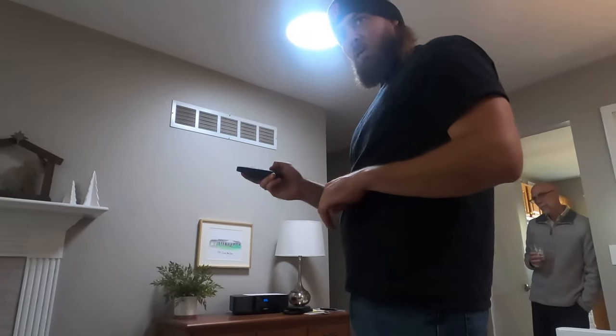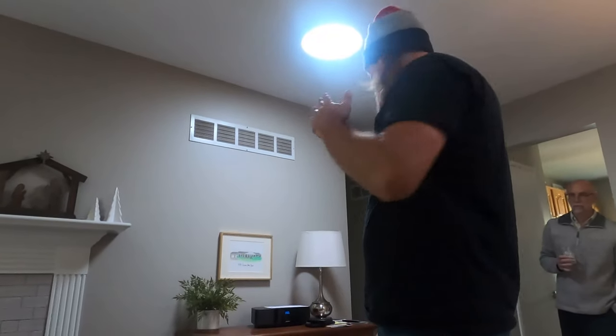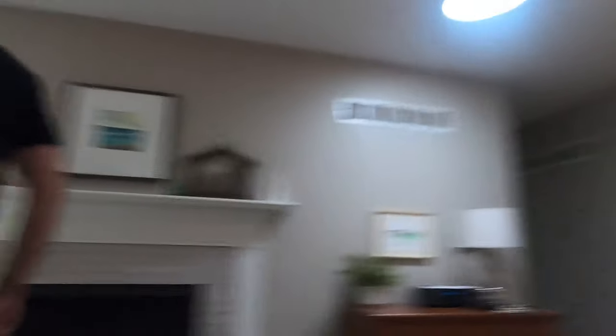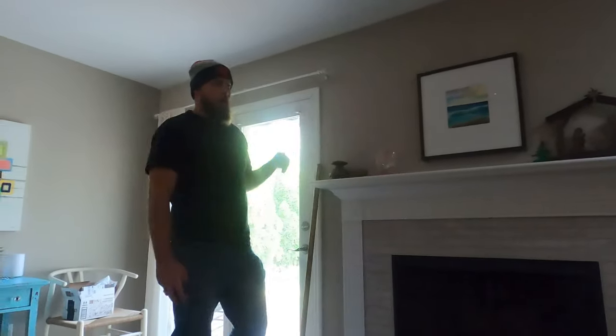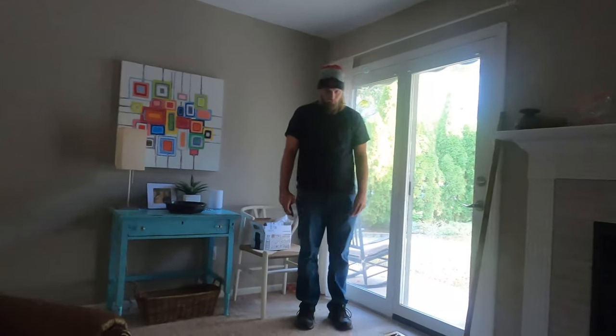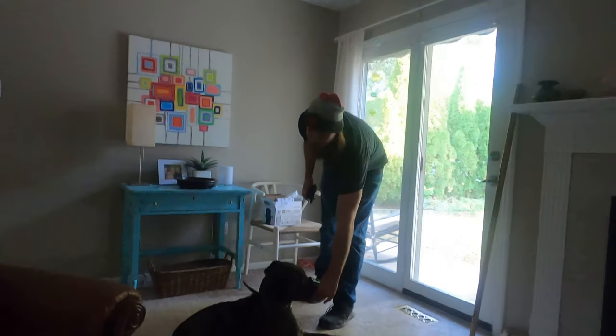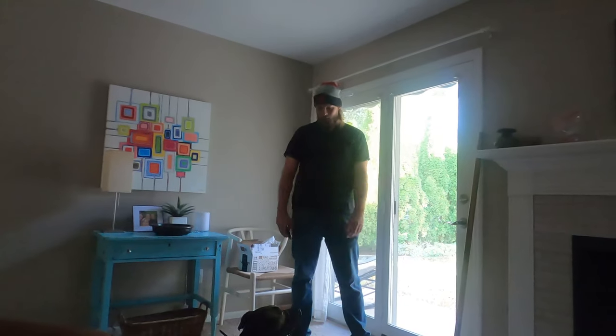Come. Down. Good. You see how I beeped and then waited just a split second before giving the down command? I want him to start associating the beep with what comes before being told down. If I keep doing that, he'll start to predict me — he'll hear the beep and just lay down, and then I skip the verbal command and go straight to 'good' and the treat.